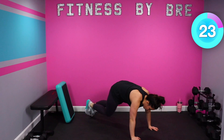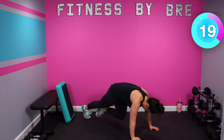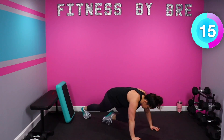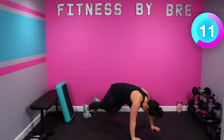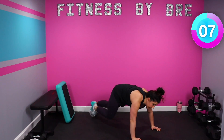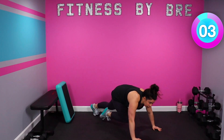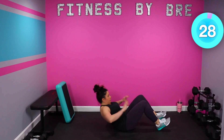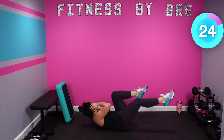Go, keep that butt down, core in tight, bring those knees to those elbows. Halfway, we're going to bicycle crunches next. 2, 1, switch — opposite knee, opposite elbow.